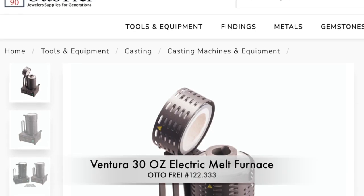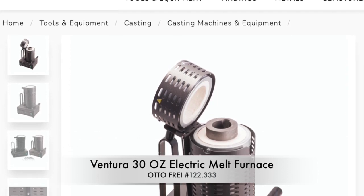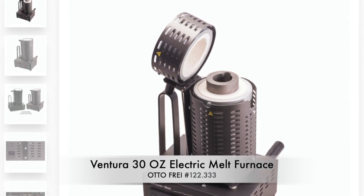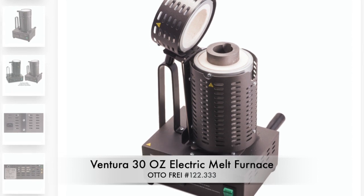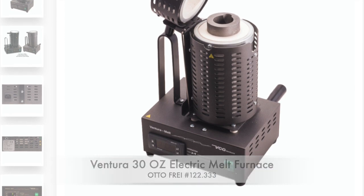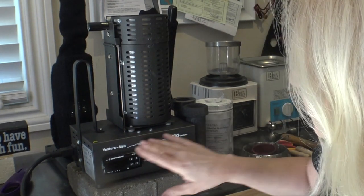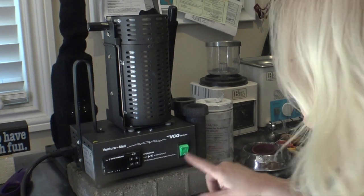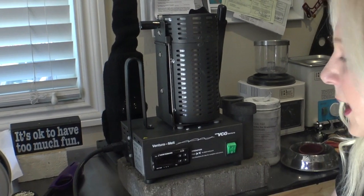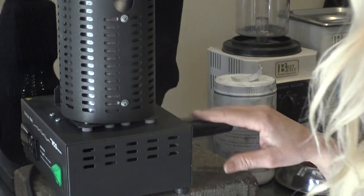To save a lot of time, I'm going to demonstrate the Ventura 30 ounce electric melt furnace — Autofry part number 122333. This is also good for melting your alloys, gold and silver metals, to pour into ingots. It has a control panel with a digital display, an on/off switch, a port to plug in on the outside, and an additional handle you can screw on the back.